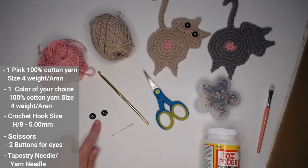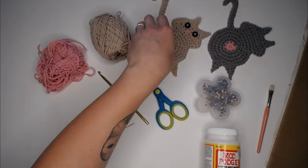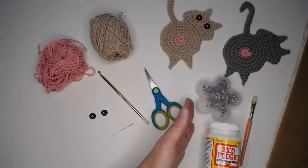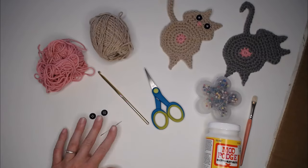You'll need a yarn needle to sew the button eyes onto the cat butt coaster. And optionally, Mod Podge to stiffen the coaster. When I get to that point in the video, I'll emphasize you can either stop there or go to the next step.